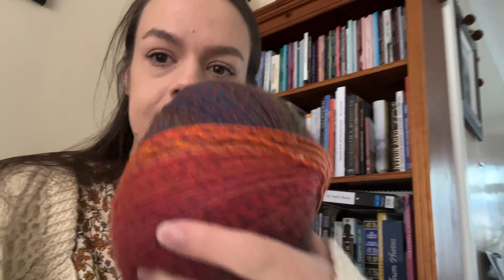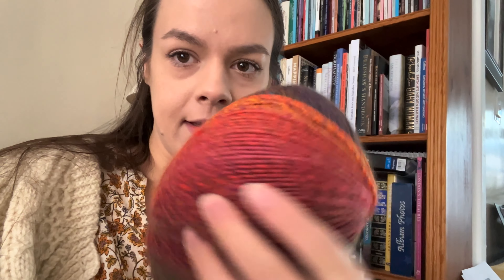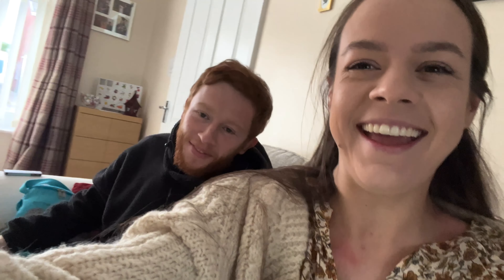The yarn is Jewelspun by Sirdar, which is an Aran weight yarn, and mine is in the colourway Setting Sun, which is autumnal and lovely. It's a 200g skein. I'm using 4.5mm circular needles on a 40cm wire — they are Knit Pro Symphony interchangeable 4.5mm with a 40cm cable, or you could just say 4.5mm 40cm circular needles.